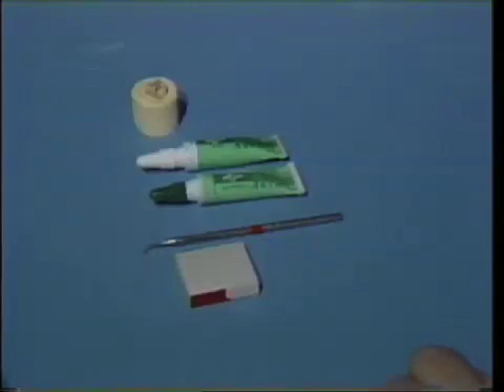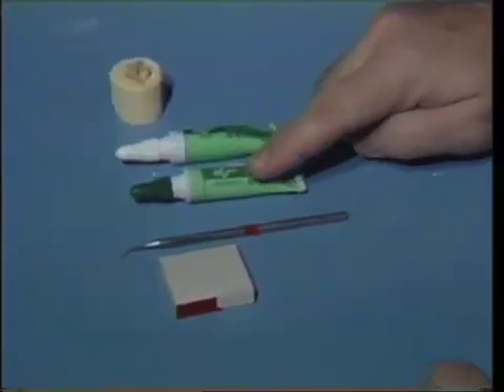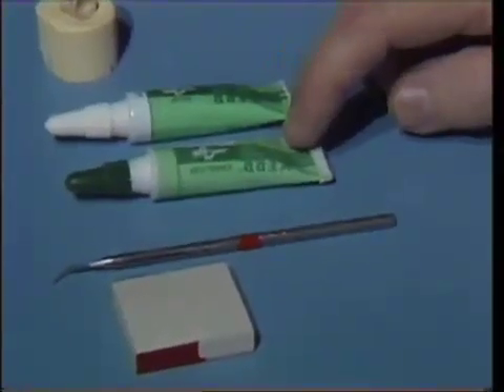What we'd like to show you is the mixing of a low strength calcium hydroxide base material for application against fresh cut tooth structure for pulpal protection. There are many low strength calcium hydroxide pastes available. The one that we're going to mix today is the Life material manufactured by the Kerr Company here in Romulus.